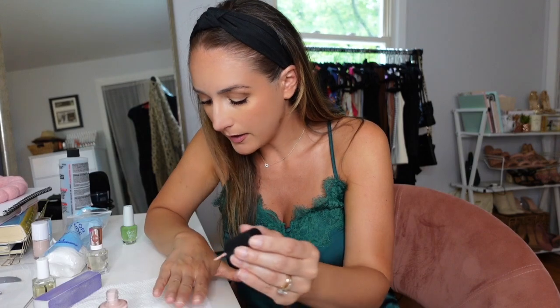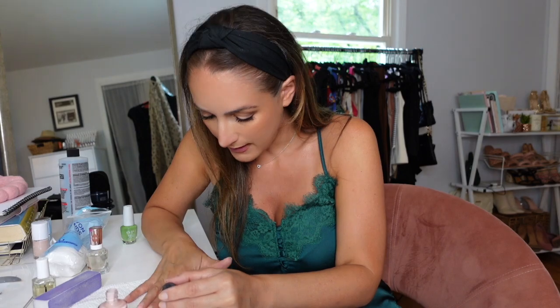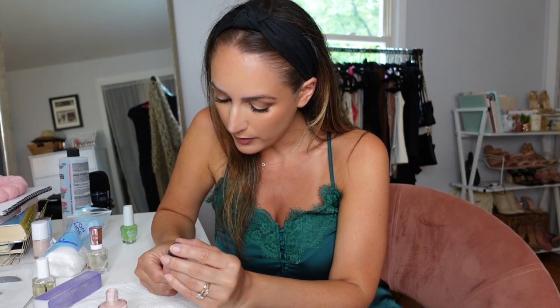I love the Nail Envy nail strengthener — the regular clear base coat — so I think it's awesome that they came out with a line of colors. Anytime I can eliminate a base coat I'm all for it. This polish goes on really smooth, but it is a little sheer. Last time I used it I think I needed to do three coats, so we'll see today how many I can get away with.